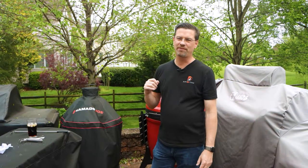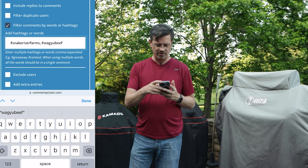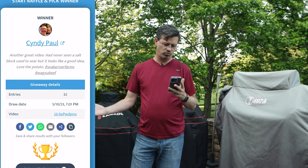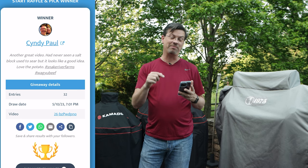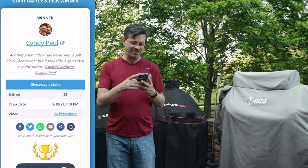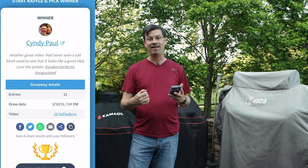Before we go any further, let's look at last week's contest winner. This was the ribeye video from Mother's Day — the hashtags were hashtag Snake River Farms and hashtag Wagyu Beef, with 32 comments using the hashtag. The winner is Cindy Paul — this is the third time winning. Cindy Paul is a husband and wife, they are a Patreon member, so I will double it once again for the third time. They commented: 'Another great video, had never seen a salt block used to sear but it looks like a good idea, love the potato.' Just goes to show you — if you're not a Patreon member, you are missing out because I will double it. I've already got your email so we'll send you a gift card real soon.